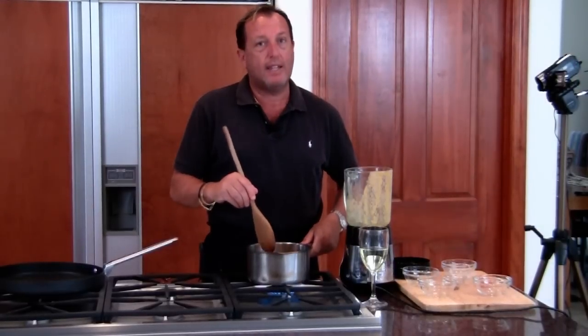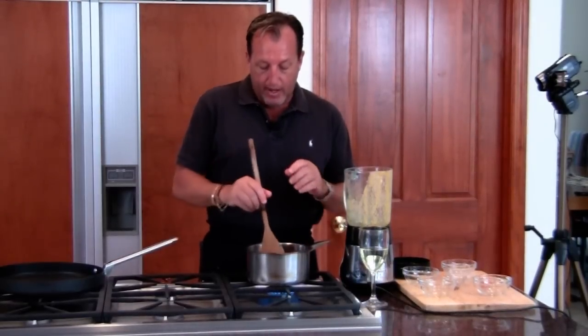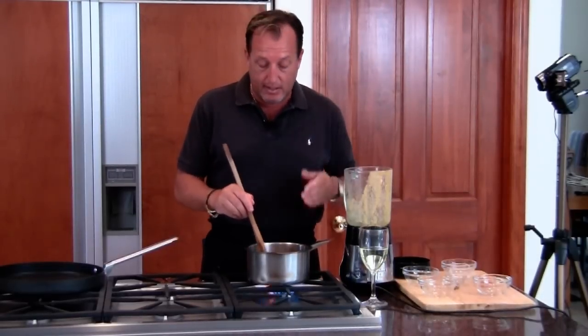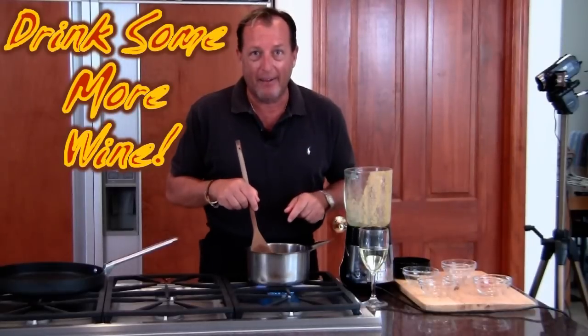And this is your sweet and sour and sassy sauce. So we've got the corn relish made, we've got the sauce made, and we've done three, four, five minutes max. Now what we're going to do is finish the dish — grill a piece of fish, put it all together, and drink some more wine. Be right back.